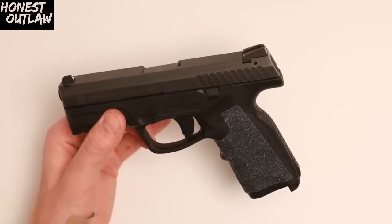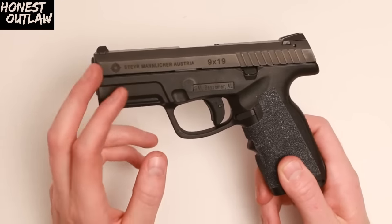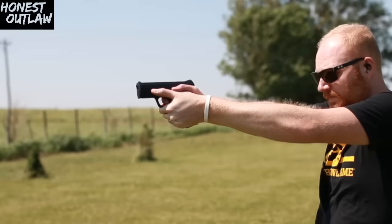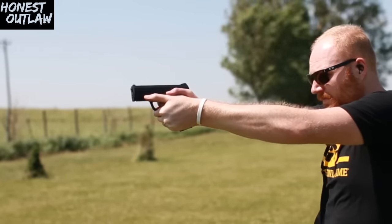Some other things you're going to want to know: it's a relatively unknown pistol, so you're going to have trouble finding accessories. You're not going to find many trigger accessories. Trijicon does make sights for it, but you're going to be limited compared to something like a Glock or a 1911. It does come with two magazines, and they're not that expensive.